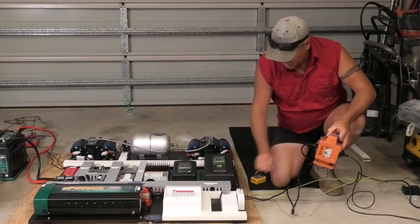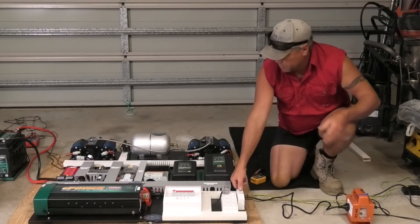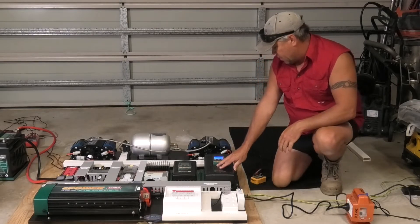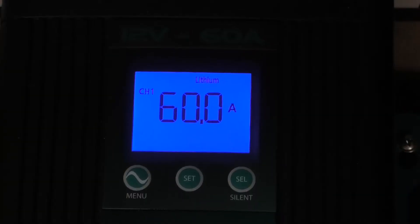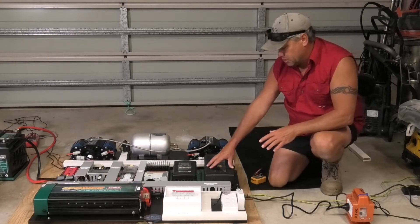We've plugged it in and switched it on, making sure the RCD is off on the board first. We've turned that on and hit the switch. The e-power charger has started up — as expected, charging at 60 amps at 13.9 volts. Perfect — that means we're charging correctly.